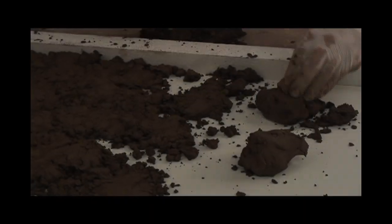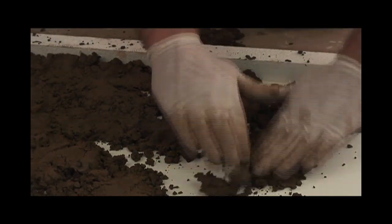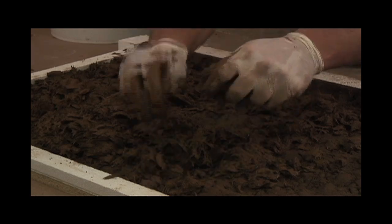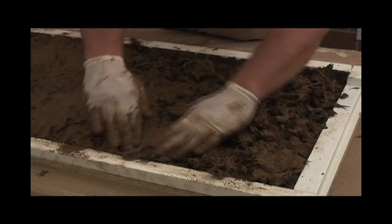When placing the material, begin with the field first, following with the profile edges. Make sure to tuck in all the corners. The pressed texture requires a minimum of one quarter to one half inch of extreme series backer mix behind it.